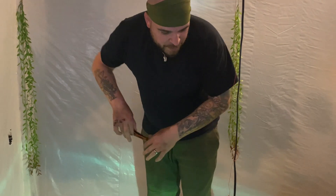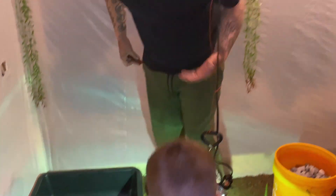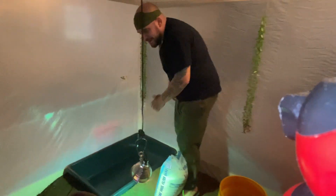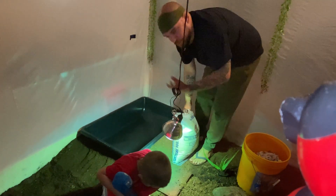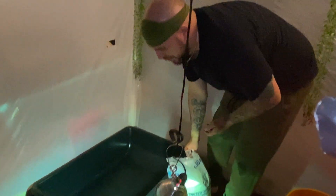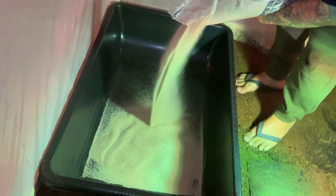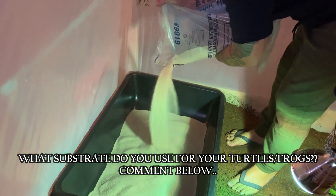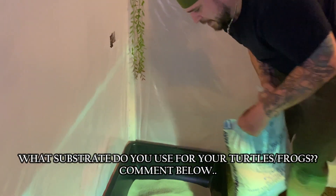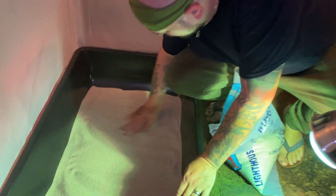Next step — we've got our trusty pool filter sand. I love this stuff; it's really cheap, usually around 10 to 15 bucks. It's a finer grade than play sand and it actually helps filter the water a little bit. It's already triple-filtered and washed, so you can just pour it right in without rinsing. We'll put this in as the bottom layer for the turtles and frogs, and smooth it out evenly.